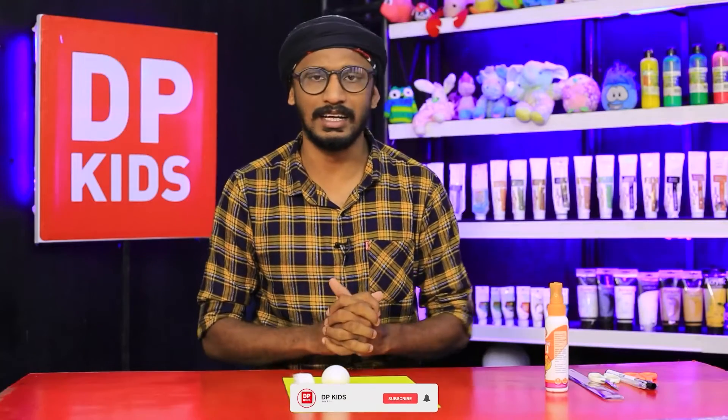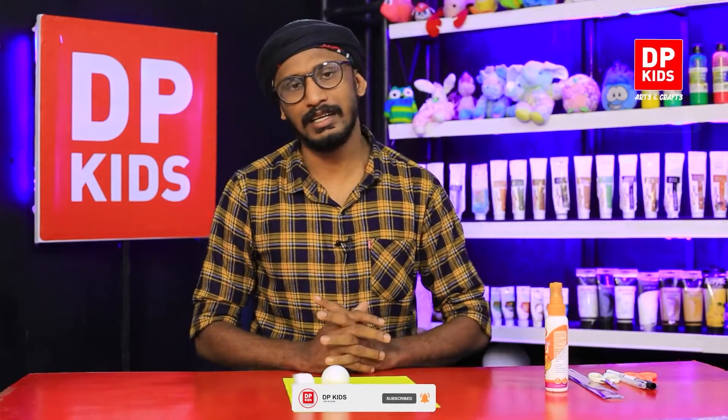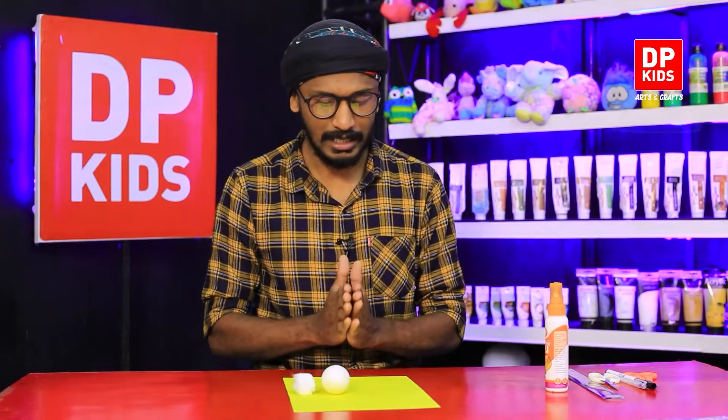Welcome everyone! Today I have come to show you a new creation. I'm going to show you how to use things that you bring to your house and then throw away — like eggshells. I'm going to show you how to make a creation with an eggshell today.